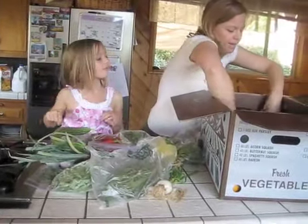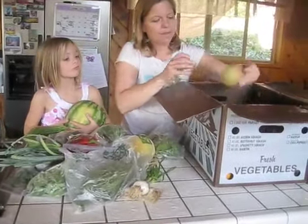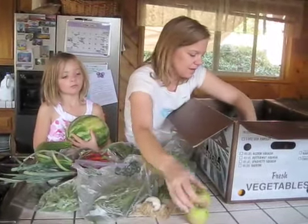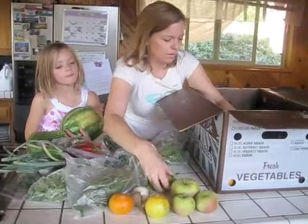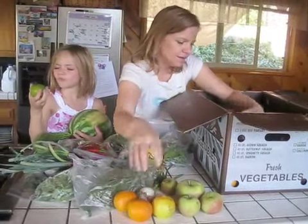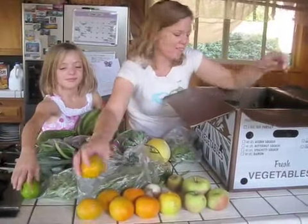Hot peppers. We have a beautiful little watermelon — those were so tasty last week. Apple — just had another apple we had, very good. Some oranges, a lemon, another apple, an orange. And that one's a lime, and lots of little oranges.